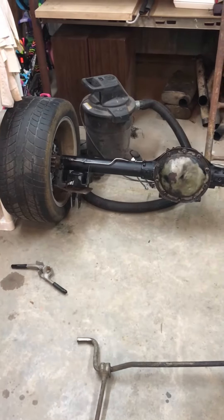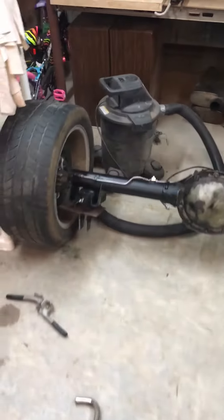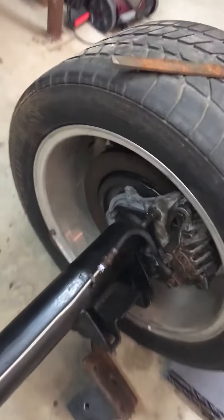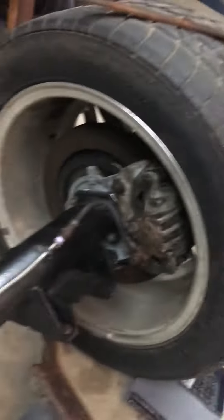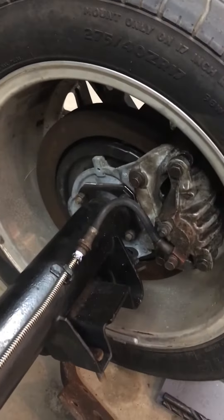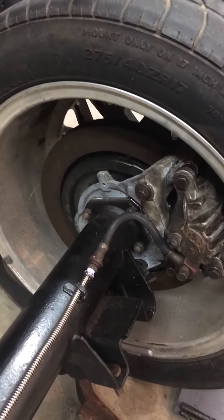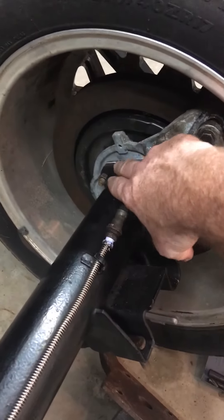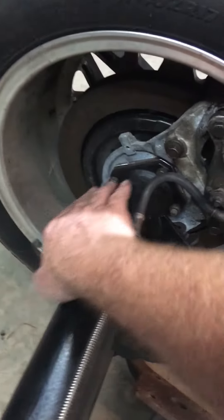This is a 1979 10-bolt 8.5 rear end with the 4th gen brake upgrade. All I did was go down to a junkyard, found a 4th gen — it didn't matter if it was a V6 or V8 or anything like that — and I pulled the entire rear end off, or the brake parts here.